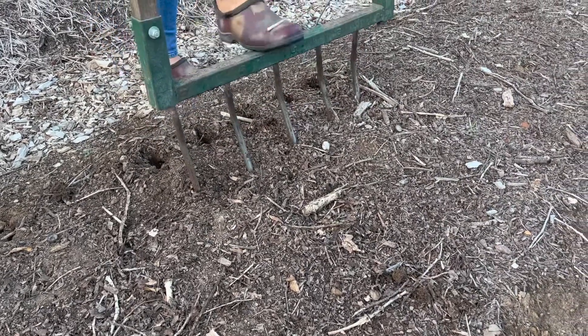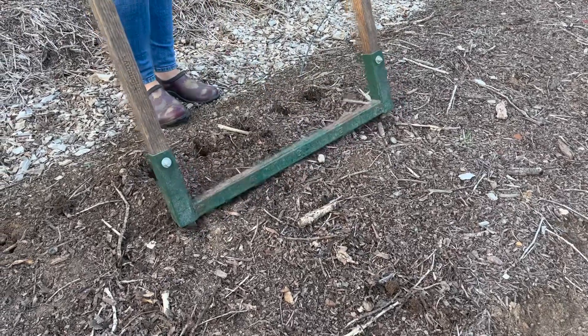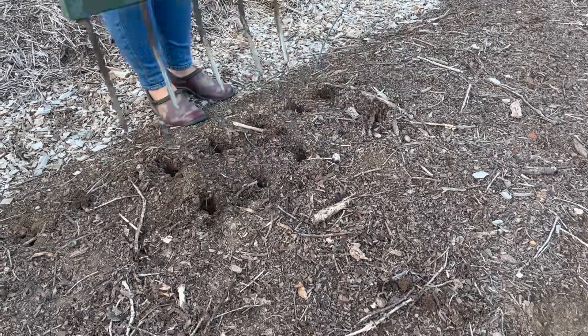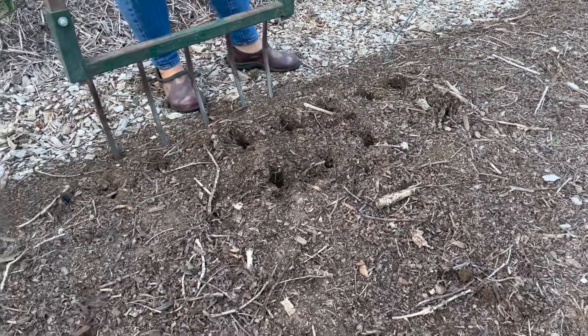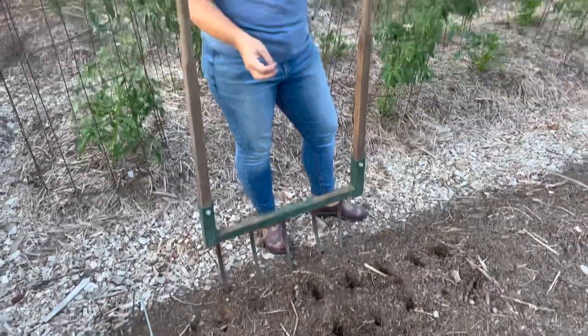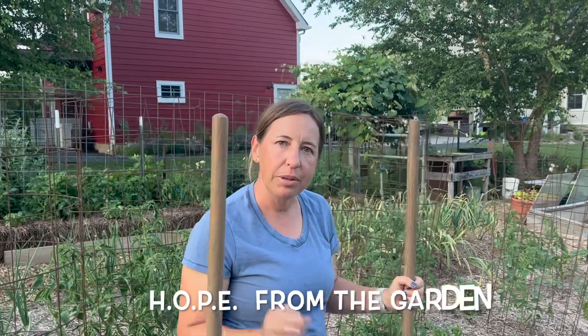You'll pull it out, move it about six to eight inches forward, step on it again, and then just rock it back and forth. None of the layers of the soil are actually disturbed but you do have the openings for aeration and for water to come into the soil. What we do then is on top we'll just add another layer of compost and rake it all out, and then this bed will be ready to plant okra for the summer.